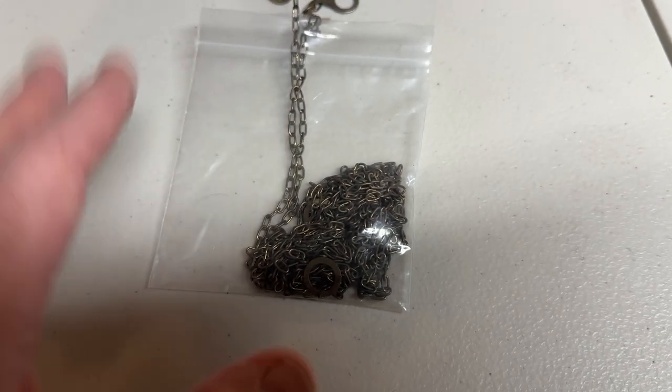And most importantly, put the chains in a bag so they don't get tangled up. Very, very important, guys.